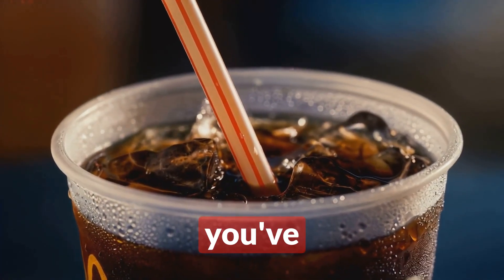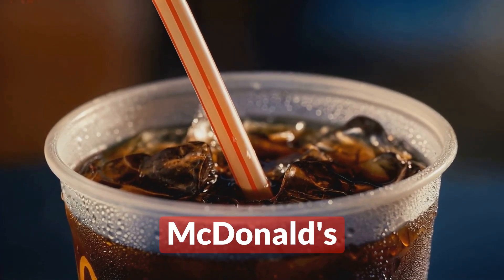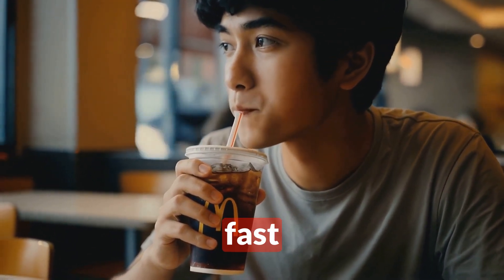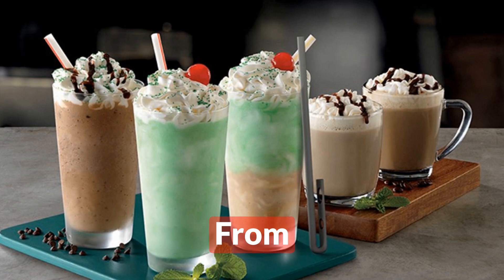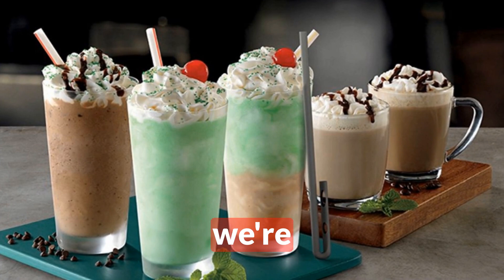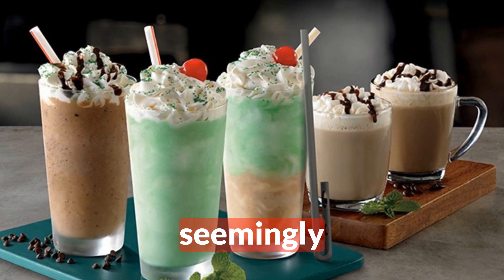Hey guys, I bet you've never thought about the science behind your McDonald's straw. Well, prepare to have your mind blown, because today we're diving deep into the world of fast food fluid dynamics — from the classic red and white striped straw to the mind-bending straw for Shamrock Shakes. We're about to uncover the secrets behind these seemingly simple sipping devices.